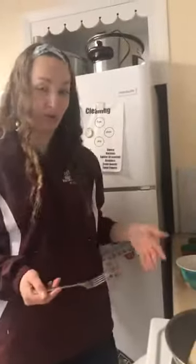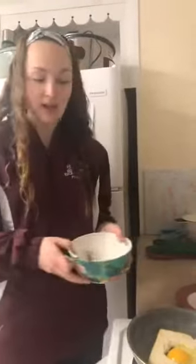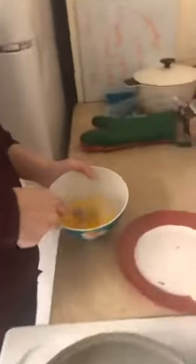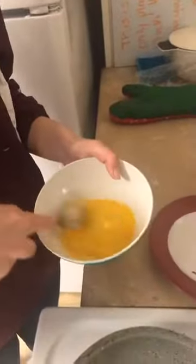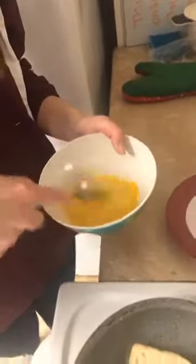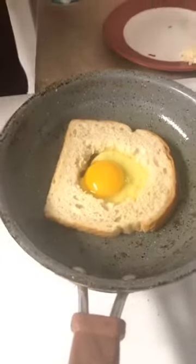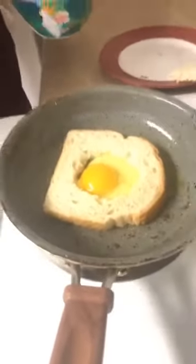My next step for the scrambled eggs is to scramble them first. I'm going to use a fork — you can use a whisk, but a fork works the same way. Also, just as a reminder from the beginning: Joy used a knife to cut out the small circle in the bread, but if you have a smaller cookie cutter of any shape you can do that too. That's a fun way to do it, but a knife works just fine.